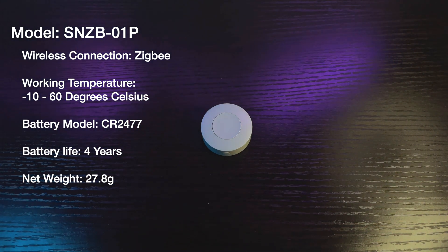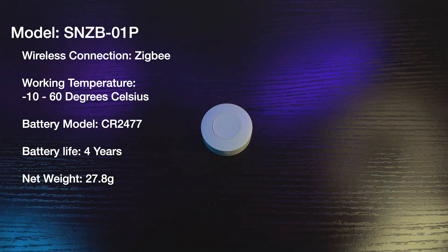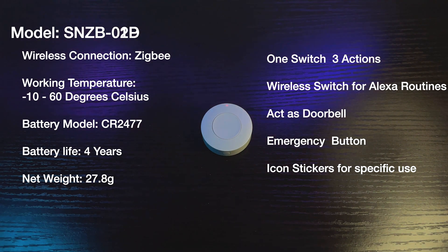Specifications of the Smart Switch: wireless connection is Zigbee, working temperature is from minus 10 to 60 degrees Celsius. Battery model is CR2477, same as before, with an amazing battery life of 4 years. Net weight is 27.8 grams. It has one switch but with 3 actions — it can trigger Alexa routines, act as a doorbell, or serve as an emergency button. There are also icon stickers available for specific uses.